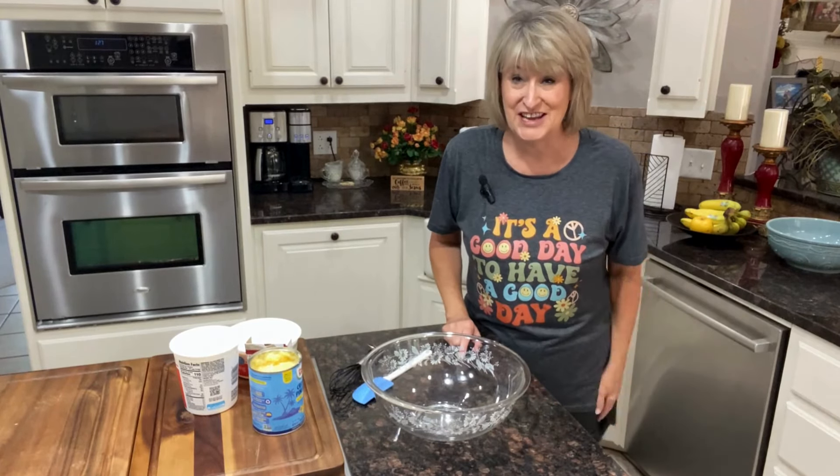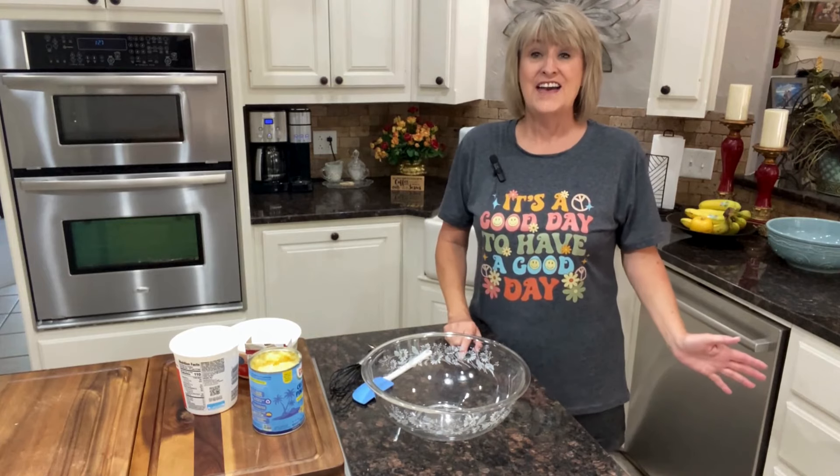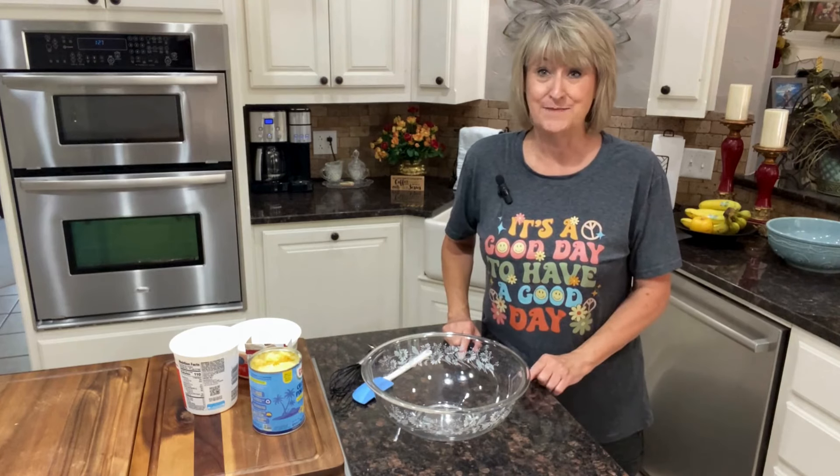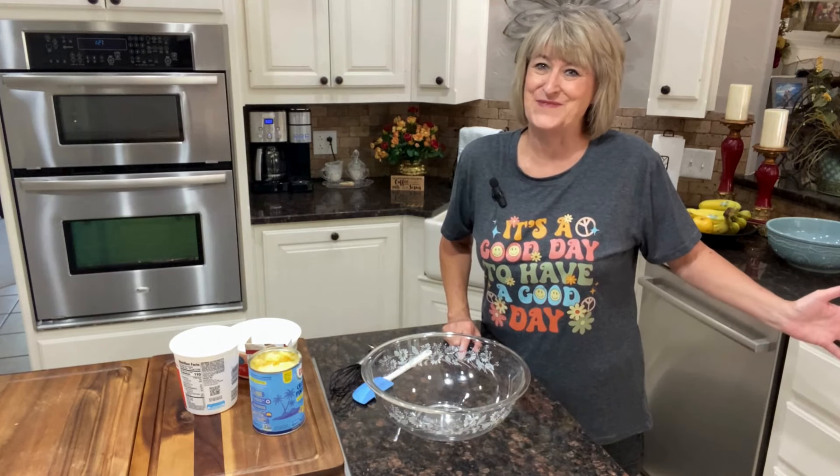Hi everybody, welcome to my channel today. I have a fabulous summer jello salad that we're going to make today and I can't wait to show you.